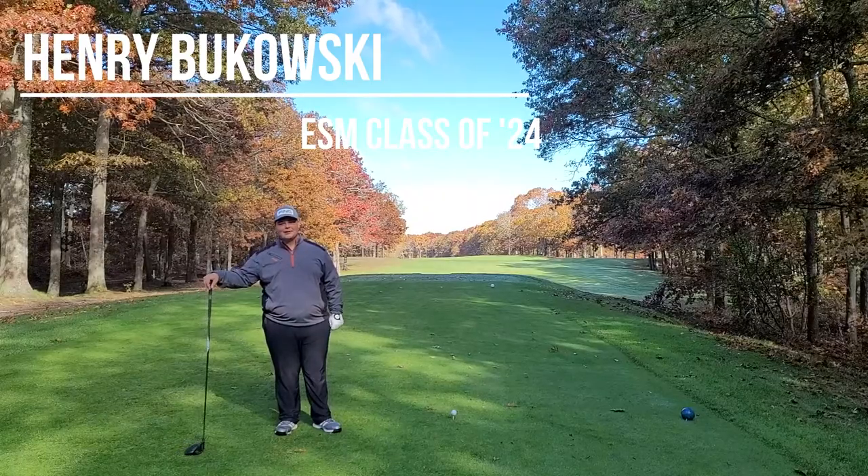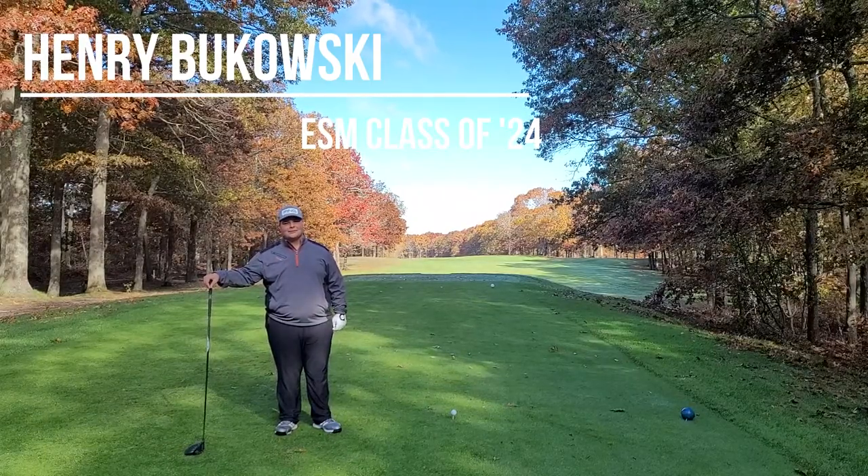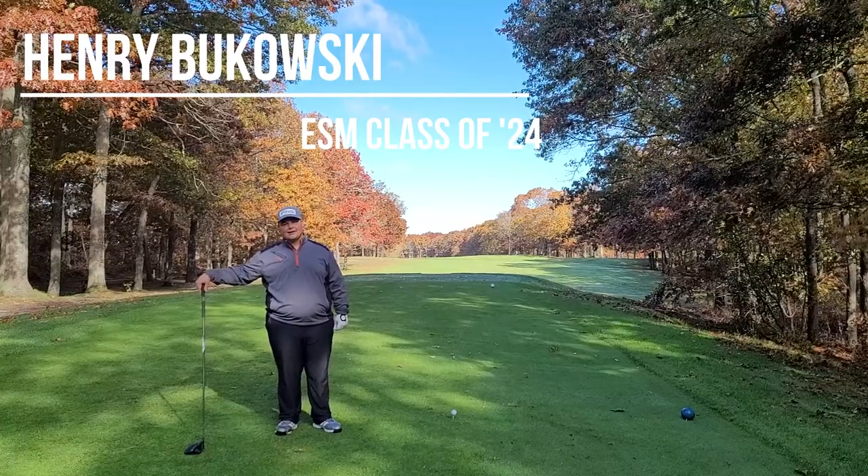Hi, I'm Henry Bukowski. I'm the graduating class of 2024. I go to Eastport South Manor. I'm going to play a few holes for you today. Thank you.